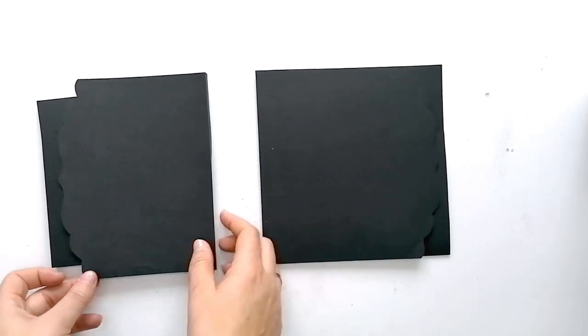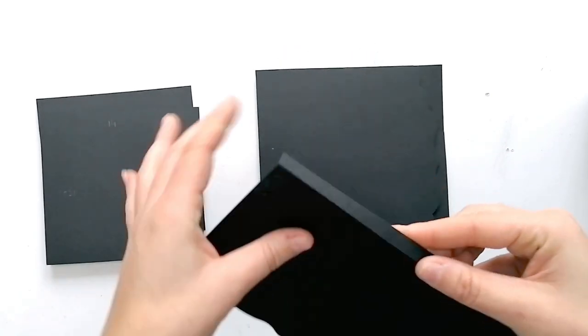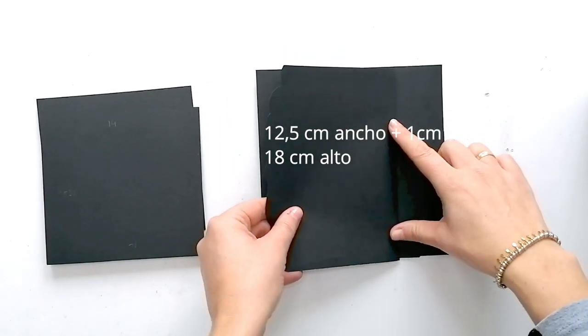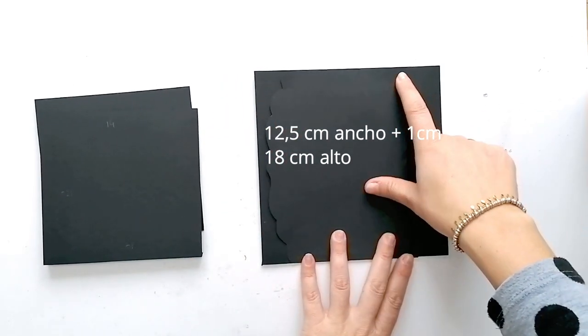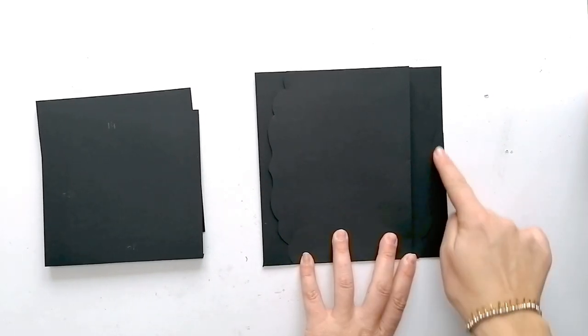En esta página, en la parte superior, voy a poner esta solapa que tiene aquí una pestaña de un centímetro y la voy a pegar aquí para que quede simétrico el troquel en ambos lados.